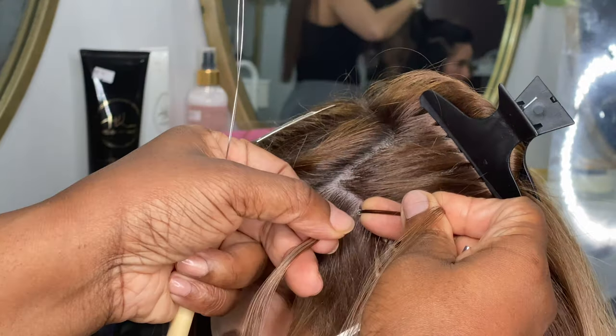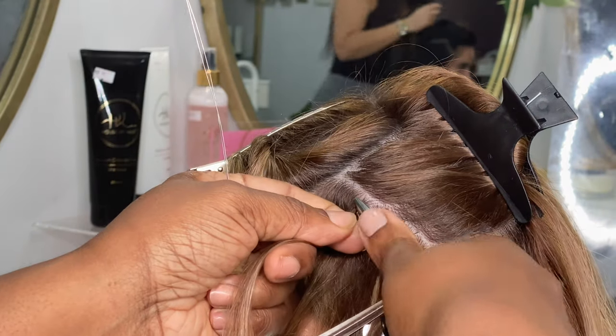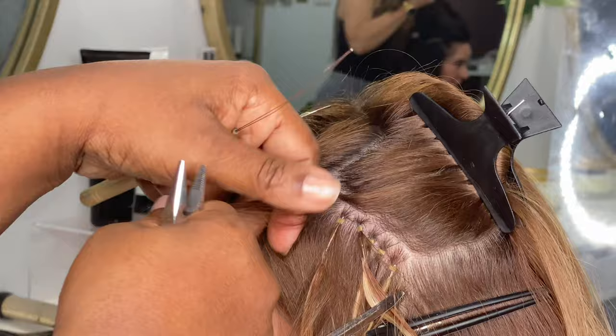So I had to actually remove some of them because you could see them — the root of the hair extension is not as dark as her own root, so they were a little bit too visible.